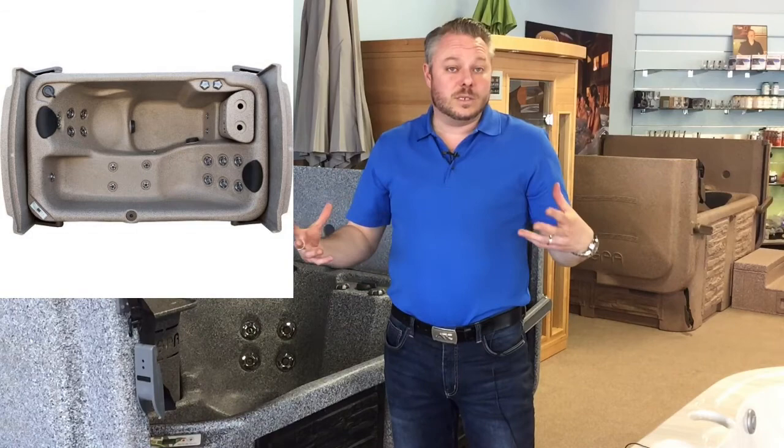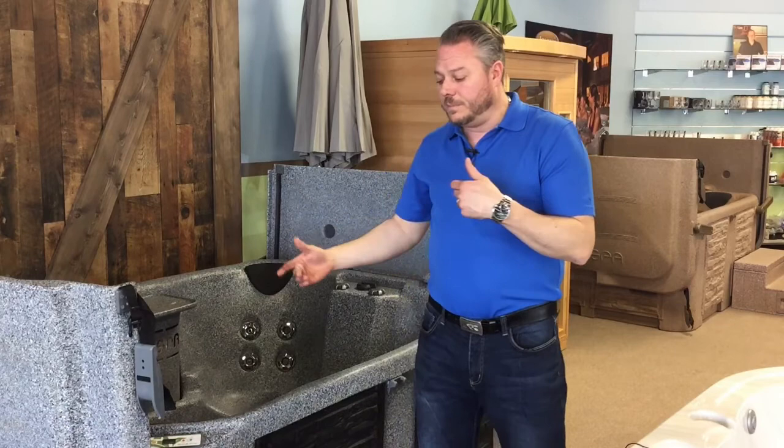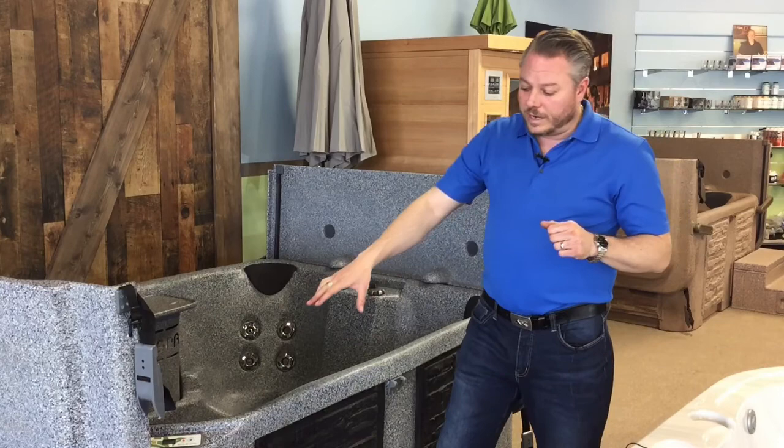The E1 is like a basin with a bench and then a lower bench. The E2 is a two-person with a lounger and an opposing face chair. The E3 is a lounger and two chairs facing it. And the E4 is four chairs. The main content and features will be the same for all these tubs — from the filtration to how they're built, the lid, and some of the other things.